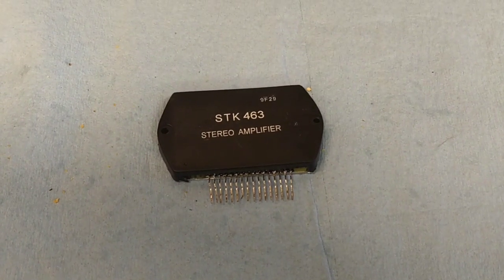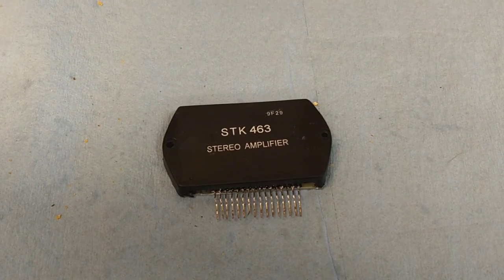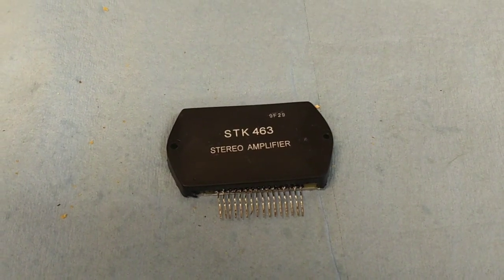Hey guys, JP Dillon. Today we're going to talk about a subject that's kind of irritating to me and that's counterfeit SDKs.